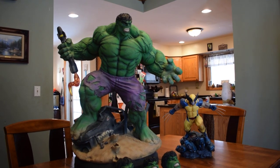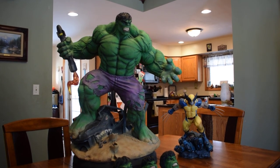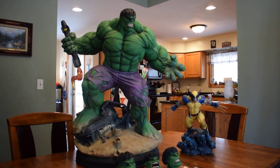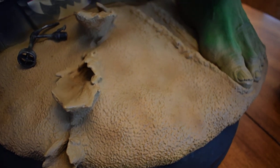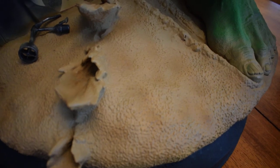I don't know if I ever need another Hulk. I looked long and hard for my perfect Hulk, and this might be it. It's not without its problems, and I'm going to talk about those first. The sand on the base is a little... it kind of looks like plastic.